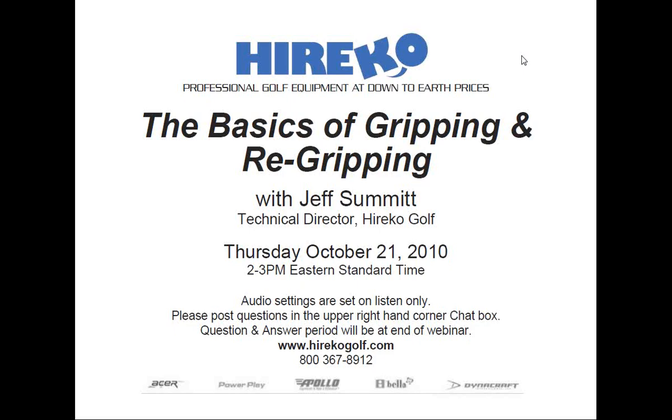Now starting. All attendees are in listen-only mode. All right, everyone, it's 2 o'clock. Let's get started. My name's Rob Altamont, and I'll be your moderator for today's Herico webinar titled The Basics of Gripping and Regripping. The webinar will be led by Herico's technical director, Jeff Summitt.